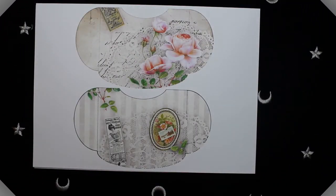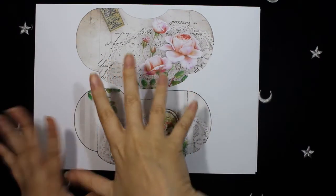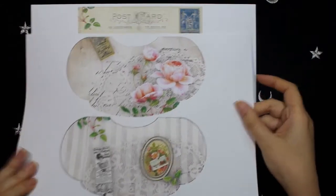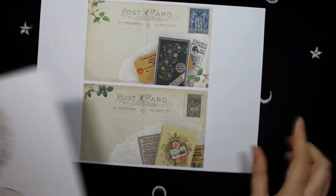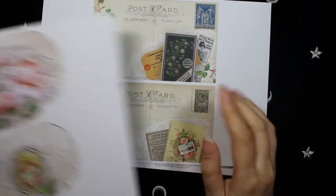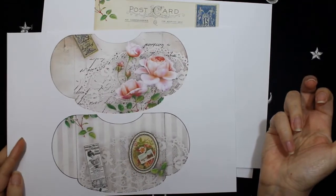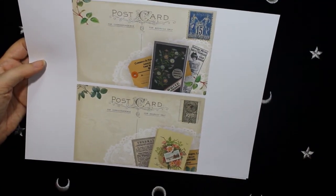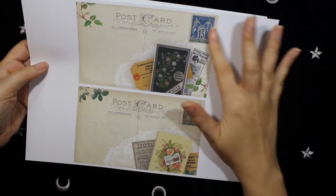These are another two pockets but these are wider than the other ones, because I wanted to use this pocket size for the postcards I made — so they fit perfectly in these pockets. In these postcards I used a collage of several images.